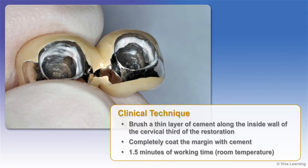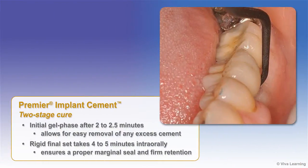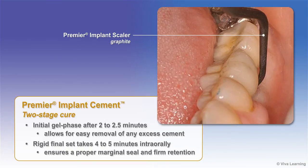There are 1.5 minutes of working time at room temperature available. Premier Implant Cement's two-stage cure features an initial gel phase after 2 to 2.5 minutes, which allows for easy removal of any excess cement. The rigid final set takes 4 to 5 minutes intra-orally, ensuring a proper marginal seal and firm retention.